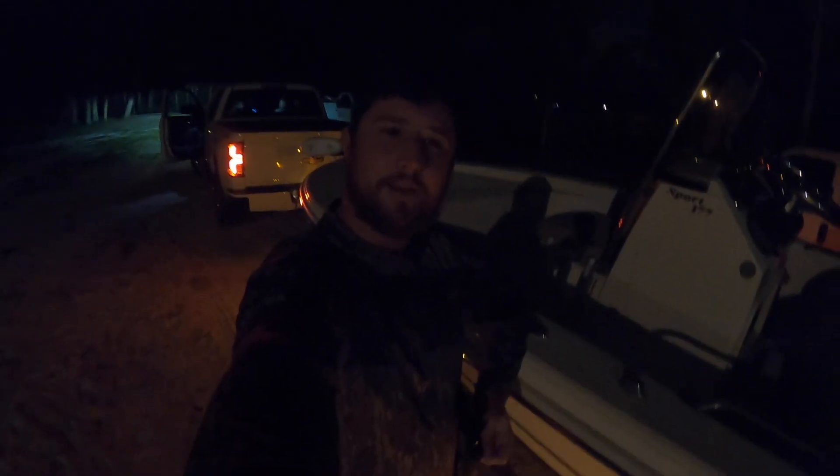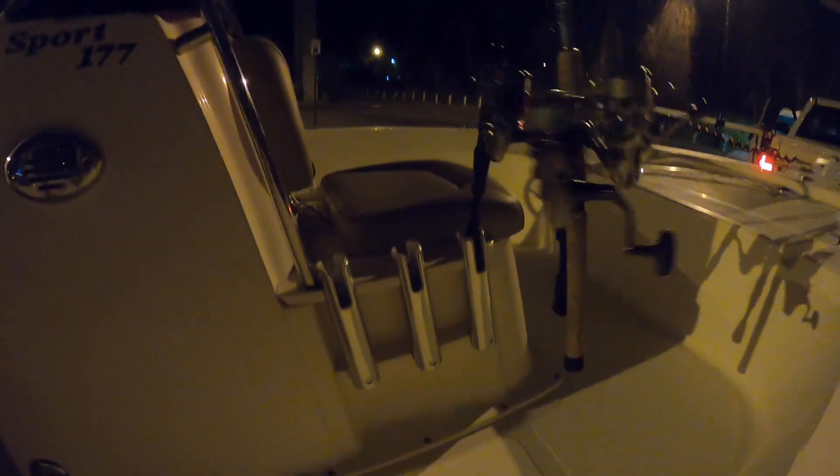We are going fishing in the morning in this beautiful new boat. Lights are working — 360 light, nav lights, everything's working. Let's get going.